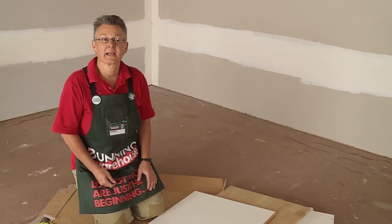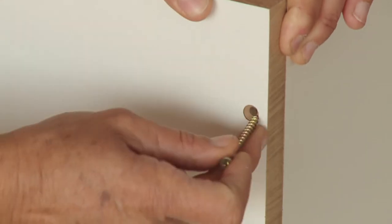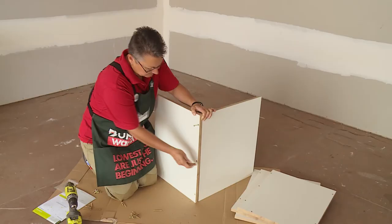Let's start with the back and the base panel. All of the panels will come pre-drilled for easy assembly.